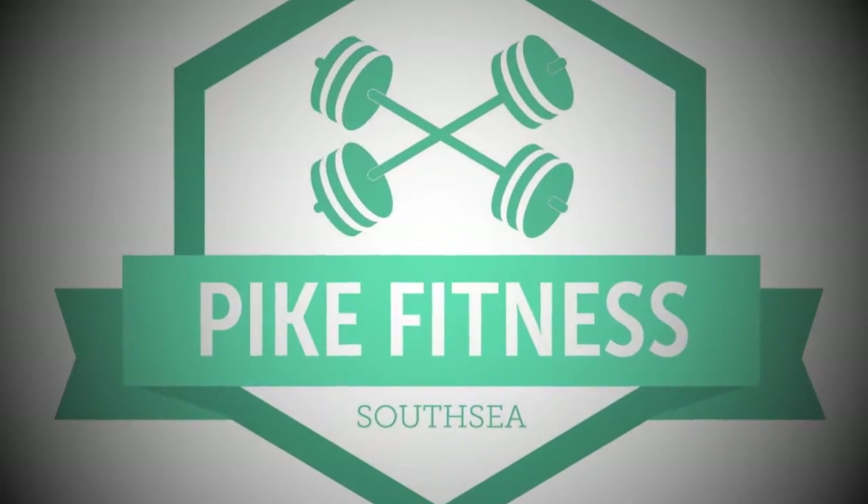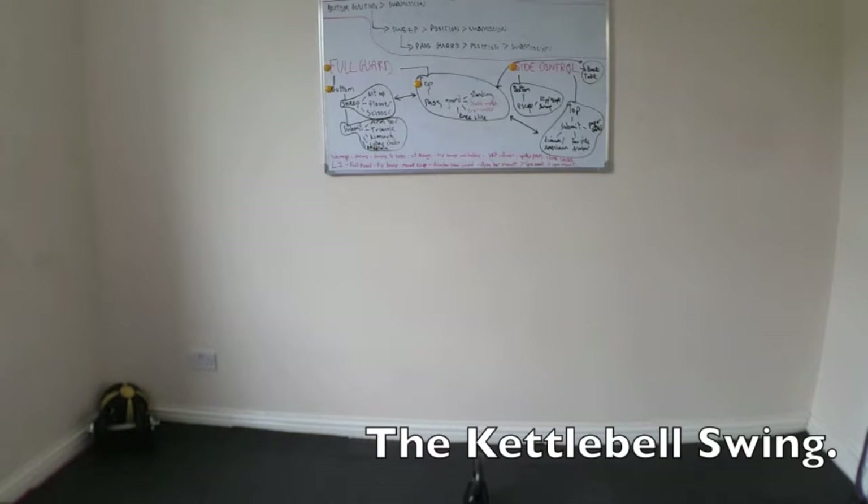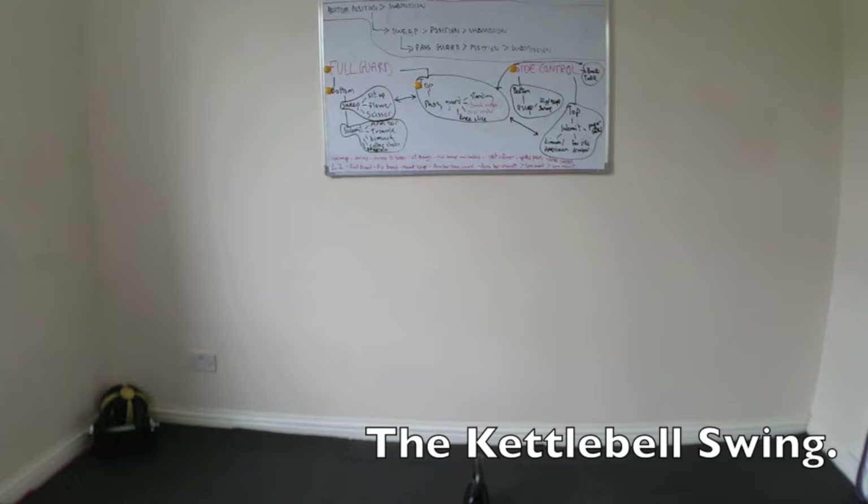Hi guys, welcome to the Pipe Fitness channel. It's the first in a series of exercise tutorials. We're going to look at lots of different exercises throughout the series, but today we're going to start with the kettlebell swing.